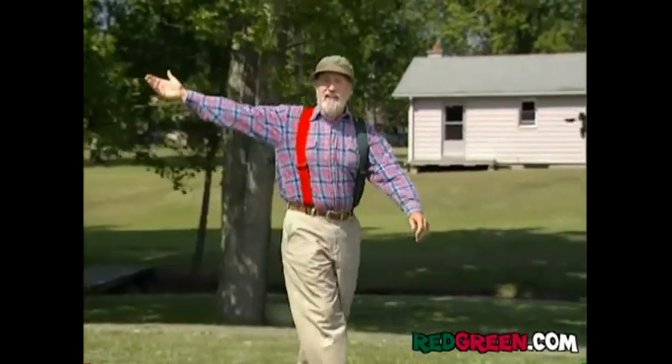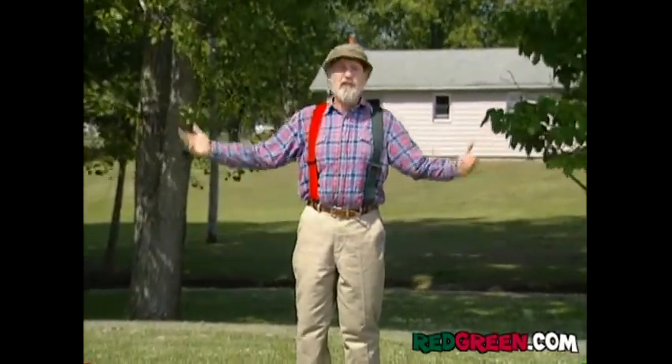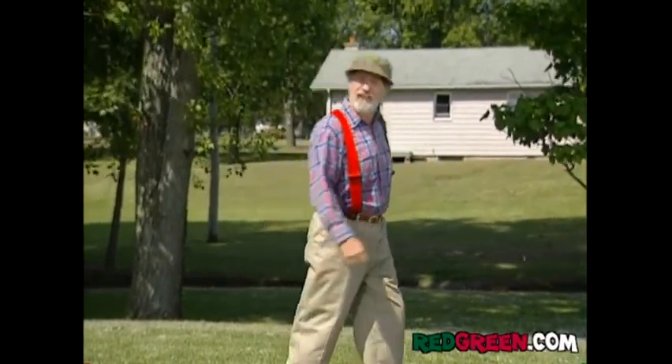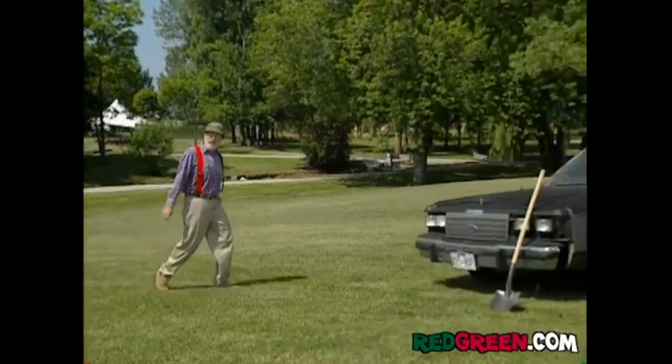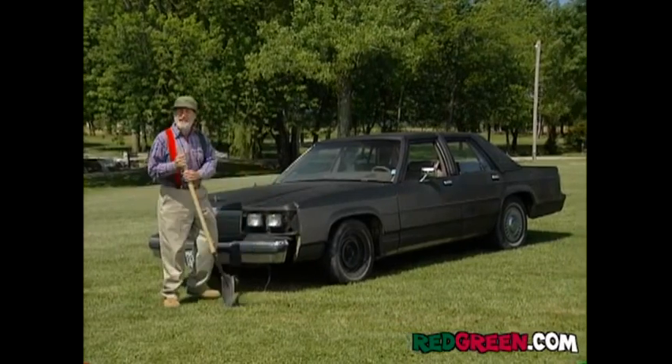So now what do you do? You can't leave them on the house. You can't take them back to the store. I guess you could lie down and have a good cry, but I don't watch Dr. Phil. So instead, I'm going to use those things to convert this totally useless car into an off-road ready homemade Jeep.